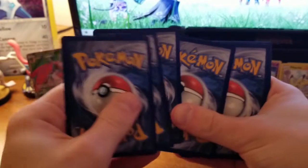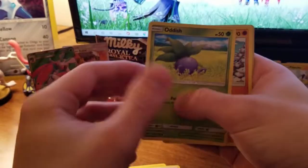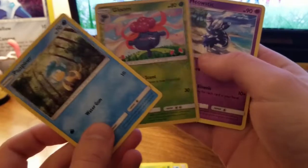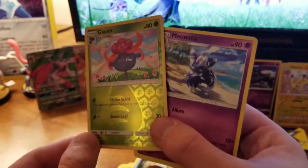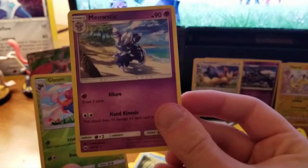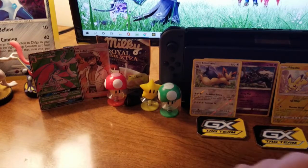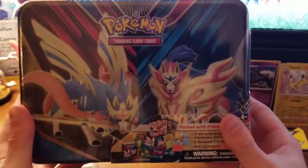We are not getting that Rainbow Rare Charizard. Water energy, Solrock, Plumeria, Semipore, Oddish, Sawk, Porygon, Caterpie, Pangoro, Meowstic. I can't tell in my lighting which one is the reverse and which is the rare. That is it for that tin — we got our guaranteed one-per-ten, and that's basically all we can ask for.